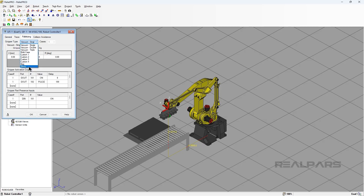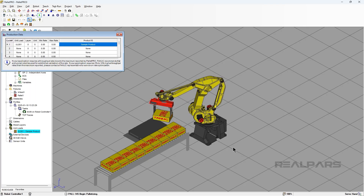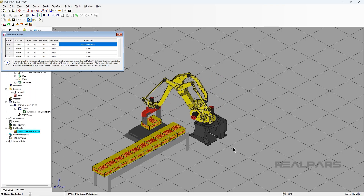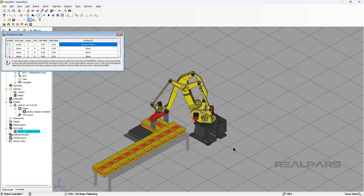In this video, I will show you how to set up the Servo Gripper in Palette Pro. I will also show you how to set up a real robot with the Servo Gripper, and I will tell you the options you have with these tasks.